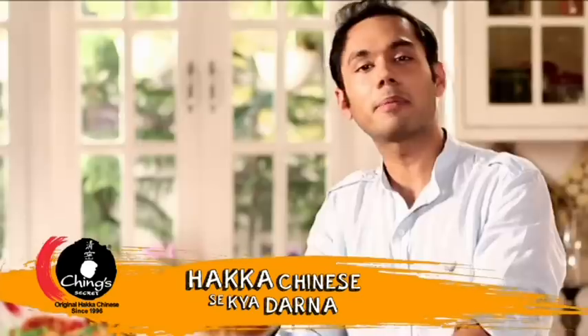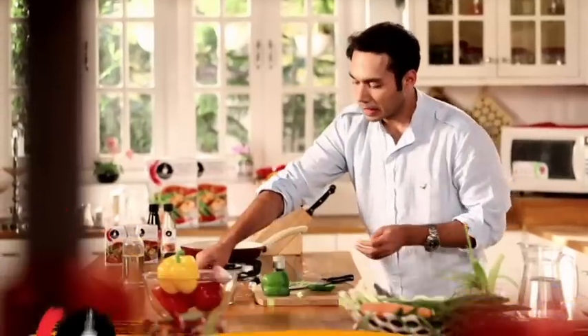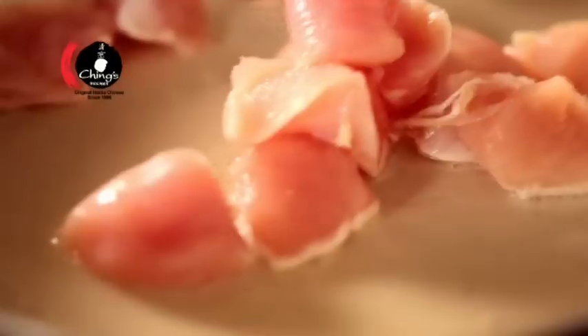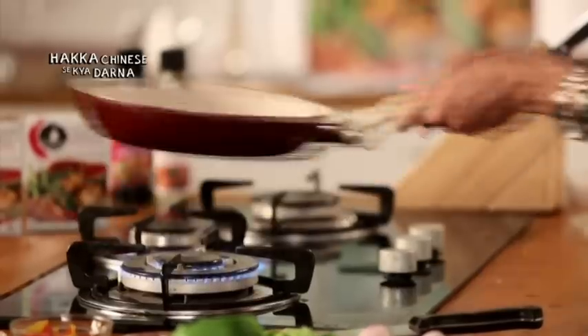For Haka Chinese, we have a chicken breast. We will seal it in the oil. The oil is warm, so we will cook our chicken in oil. As the chicken seals, it will add some color.